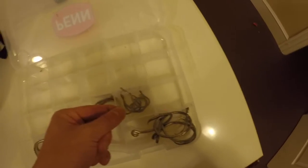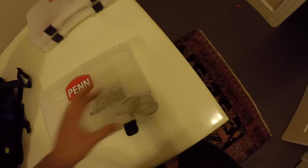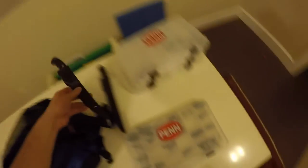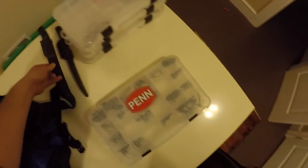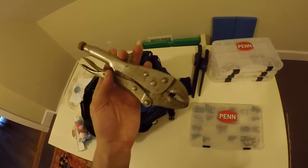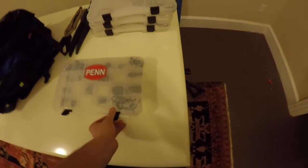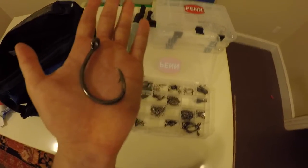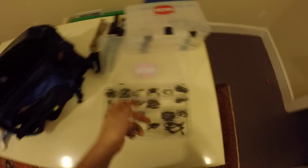Those were eights and then I think those are fours. The next box is mainly more terminal tackle. You can see there's a bunch of fish scales. I have two fillet knives — this one is my actual fillet knife and this one's my bait knife, and I use this to close the thimbles for my shark rigs. These are all 16-aught Mustad circles, in-line circles.